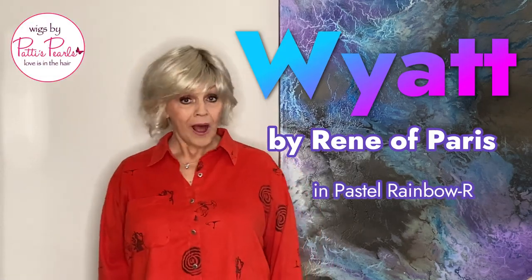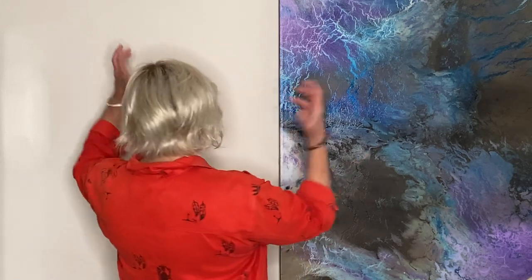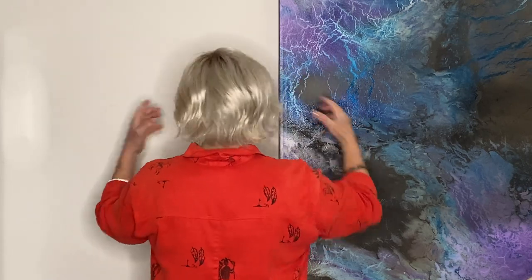Her name is Wyatt by Renia Paris. Isn't she adorable? We're getting these great little summer wigs in that are casual and flippy and wavy, and you can really sit by the pool, get splashed and it's going to look adorable. It has some side swept bangs and you can pull it all behind your ear like this, or you can pull it a little bit forward and this a little bit back.